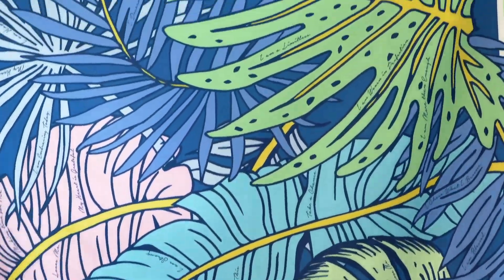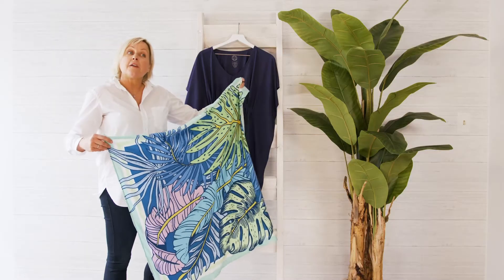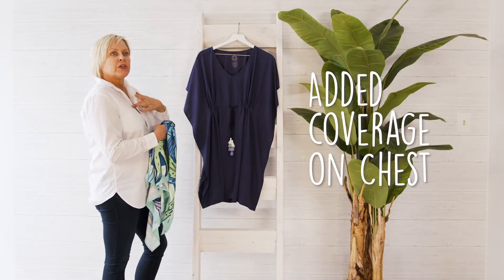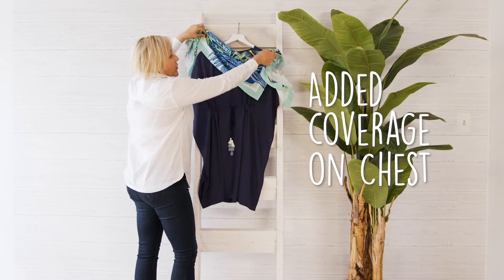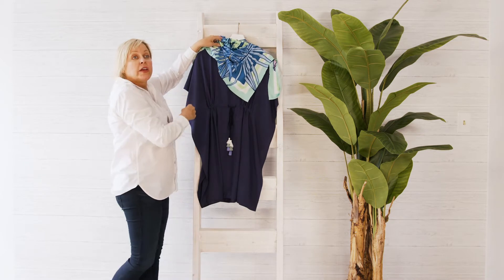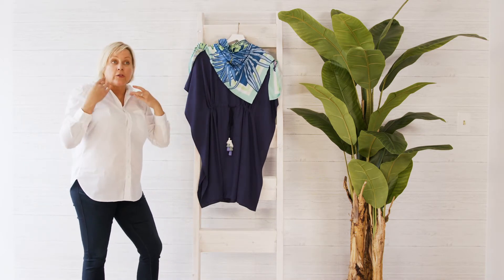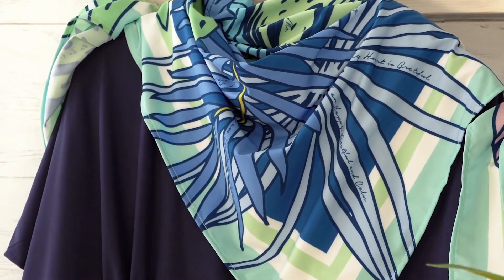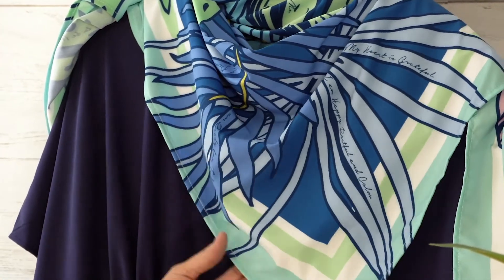You'll see it's a generous 36 by 36, UPF 50, sun protective. So if you're looking for added coverage up here in the neckline, it's very well suited to tie in many ways so that you get ample coverage. You can put it over your head, put it across your face. Really, this is a versatile piece — we have many people that wear it as a sarong itself.